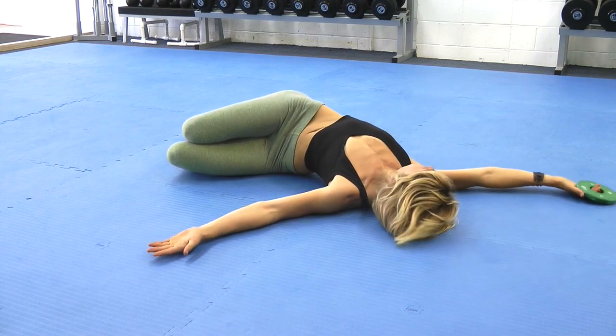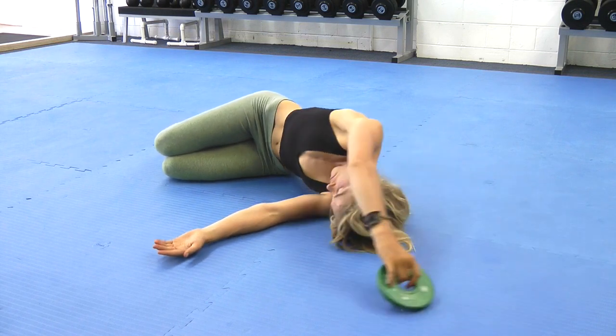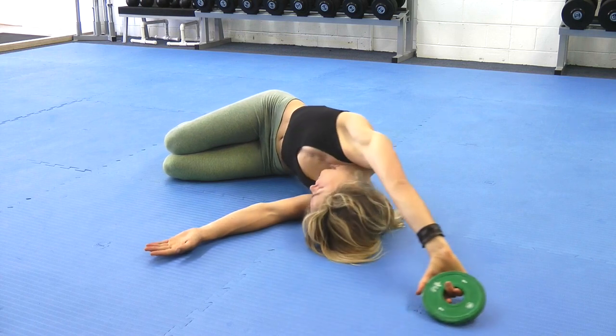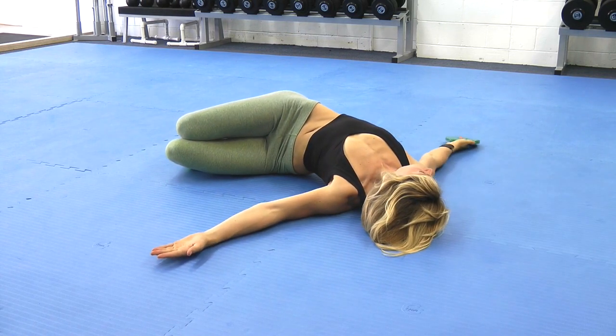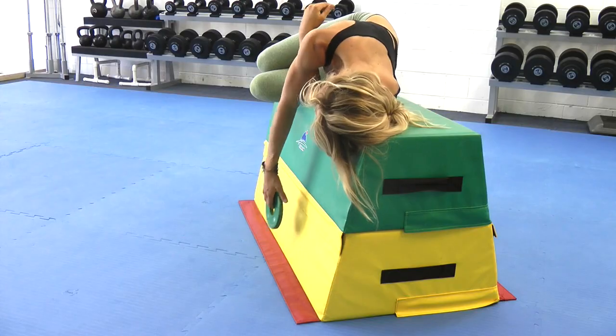The first one is a shoulder clock. The shoulder clock targets multiple angles of shoulder mobility and upper spine rotation. You can start with body weight alone and progress to holding 1-2kg. The weight helps to mobilise as well as lightly strengthen the moving shoulder by challenging your shoulder stabilisers from multiple angles.